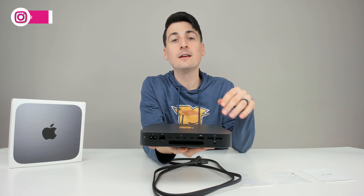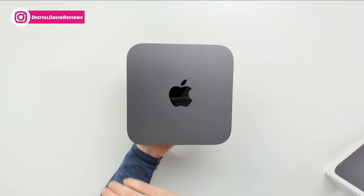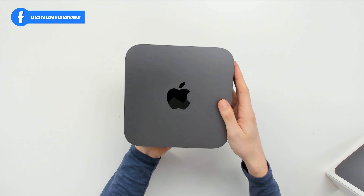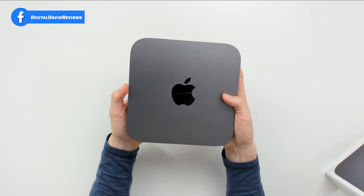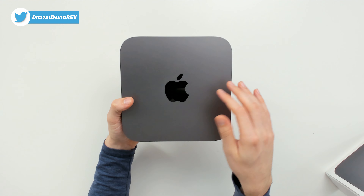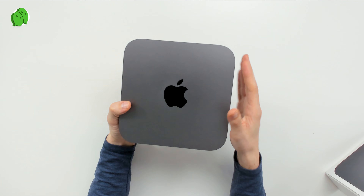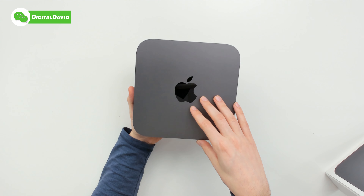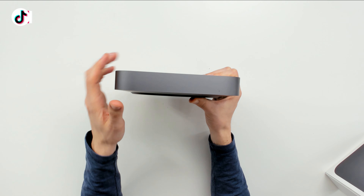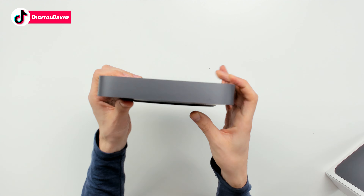It looks really cool — love seeing the Apple logo on there, and we have it in space gray. The space gray is a really nice feature; I love the rounded edges and it's just so lightweight and compact. I'm also a big fan of the shiny, reflective Apple logo on top. Holding this Mac mini makes me a little nostalgic because I had the original Mac mini — so I always look for a disc drive, but obviously there isn't one.